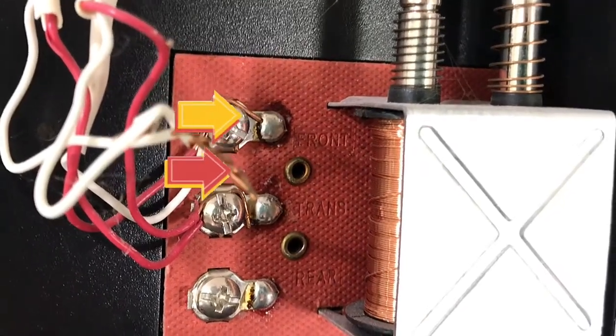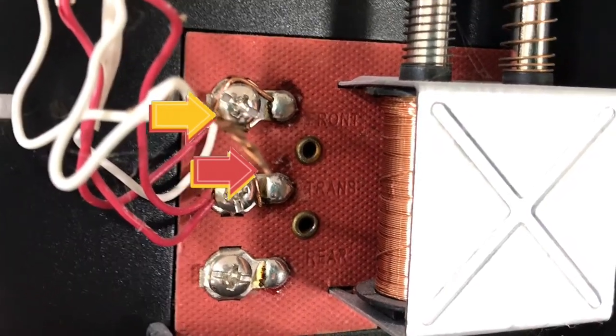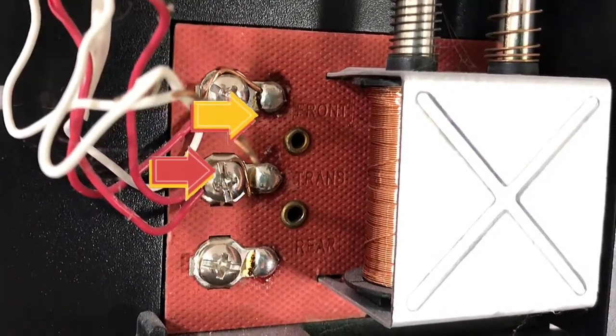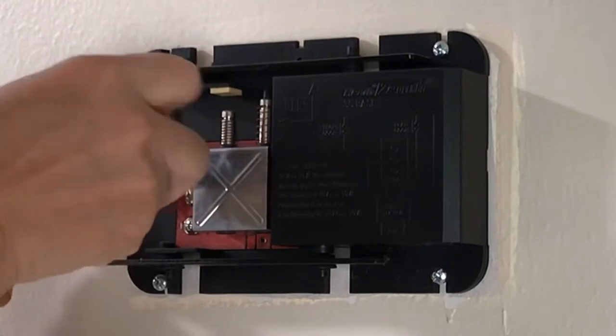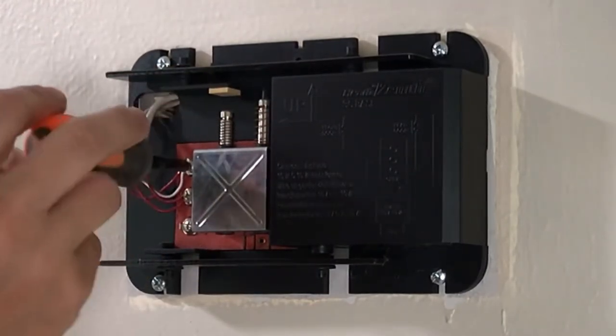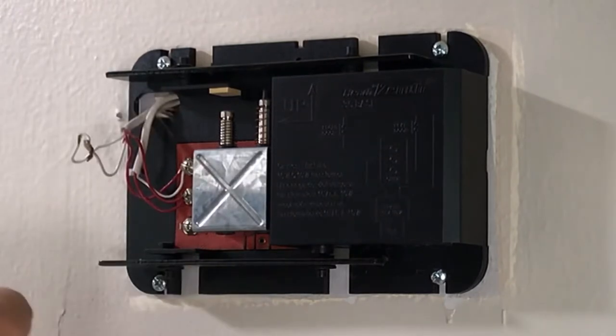We're going to install the Ring Pro Power Kit, and you want to install that at the terminals that say 'front' and 'transformer.' Most of you will probably only have one wire under each of those screws. I have two because I have two different places in my house where you can hear the chime, so there are two doorbells wired into this.